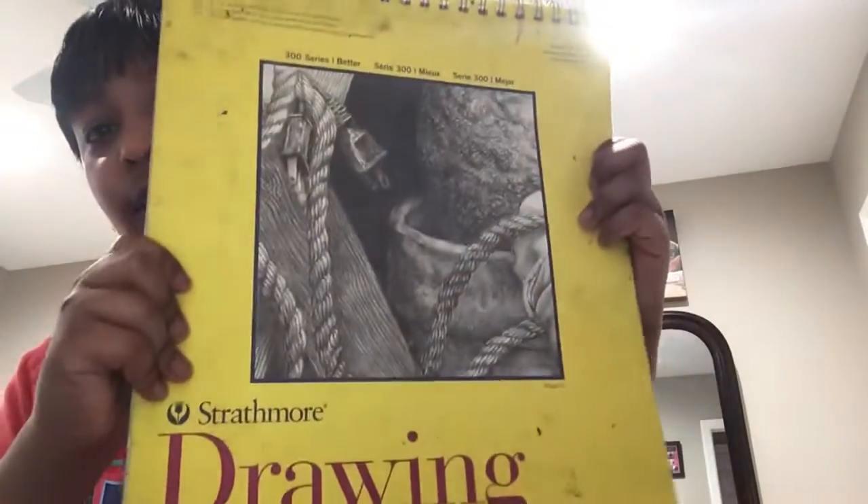I've been doing this for like two years, but I don't use this notebook anymore. I'll show you — it used to be like here's mine, and now I'm gonna show you my first drawing.